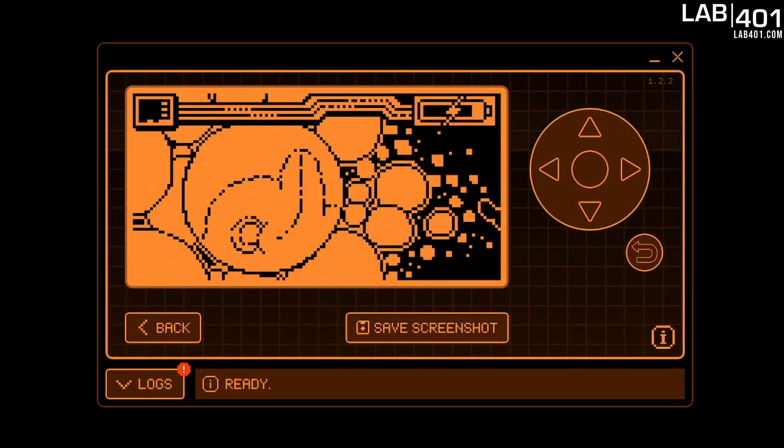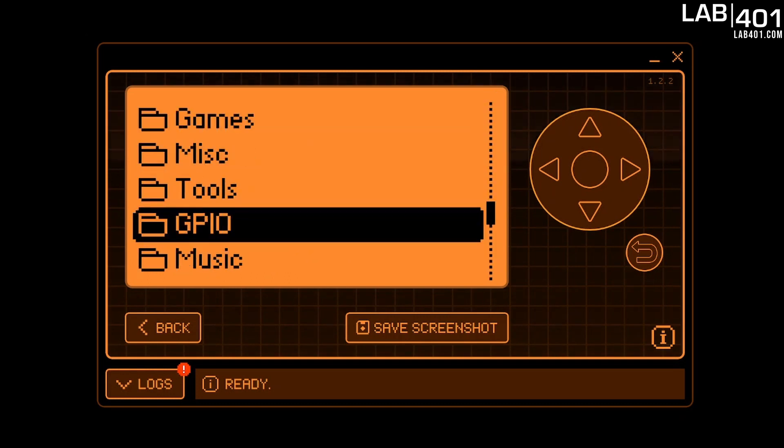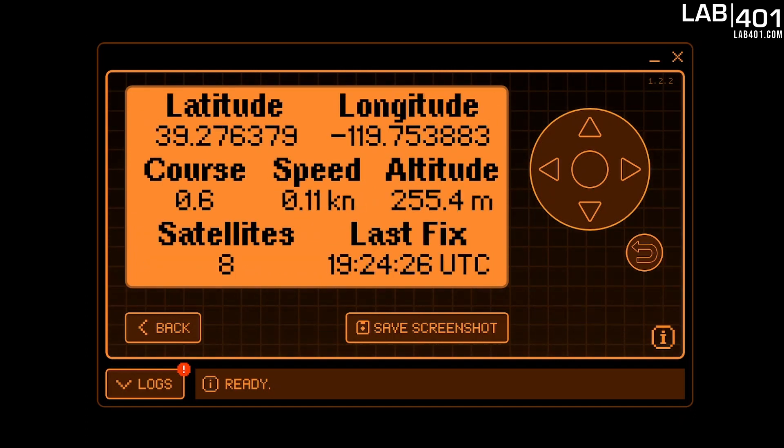Now let's make sure everything's working. First we go up to Applications, then we go down to GPIO, and there's our GPS app we put on the SD card. And now we have latitude, longitude, course, speed, and altitude, how many satellites we're connected to, and the time of our last fix using UTC time.